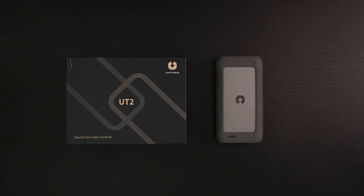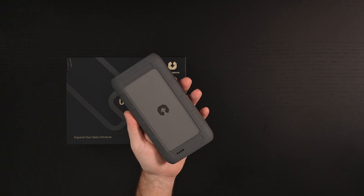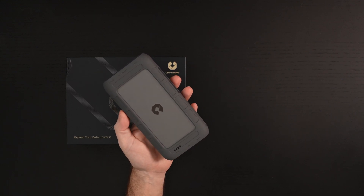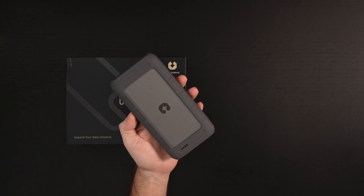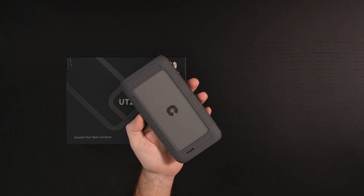It is a portable wireless NAS. You can see it kind of just looks like a double-wide NVMe enclosure that's larger than a typical USB 4.0 drive. It has all of the I/O you could ever imagine needing. It has its own ARM CPU, GPU, RAM, and an NPU for AI functionality.